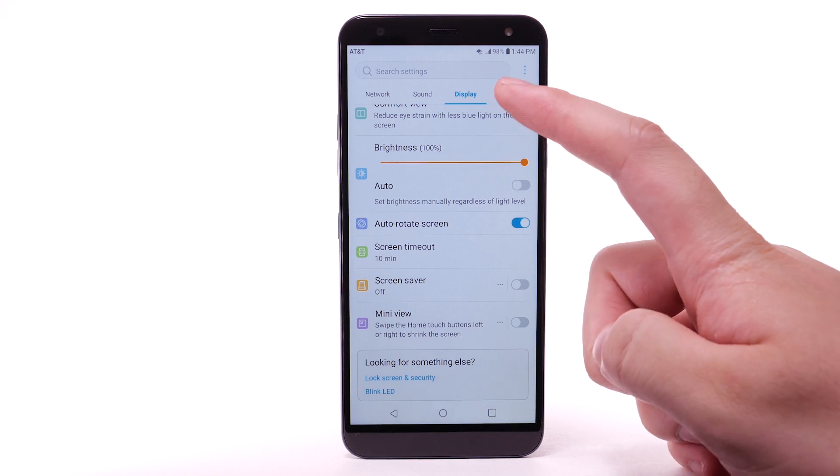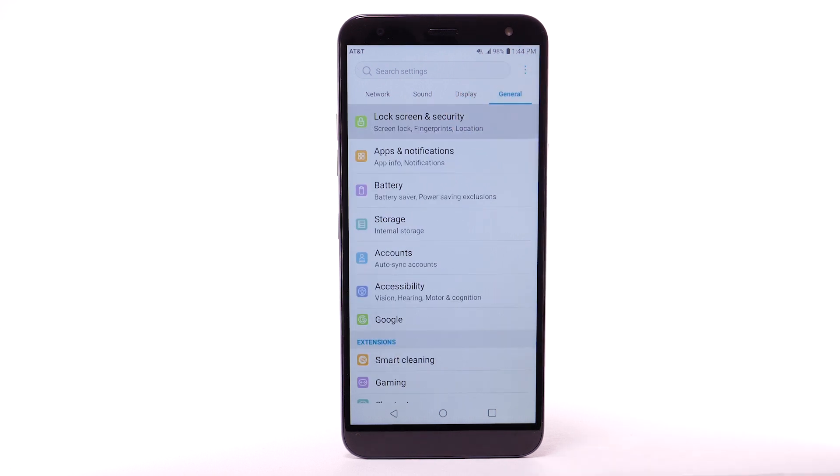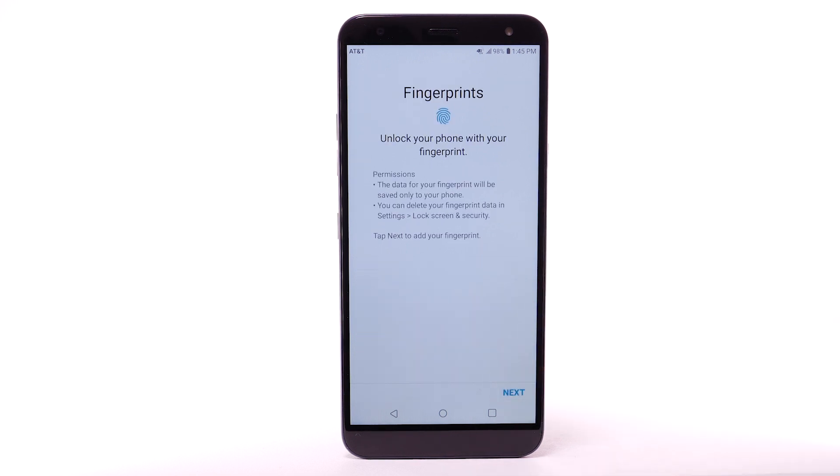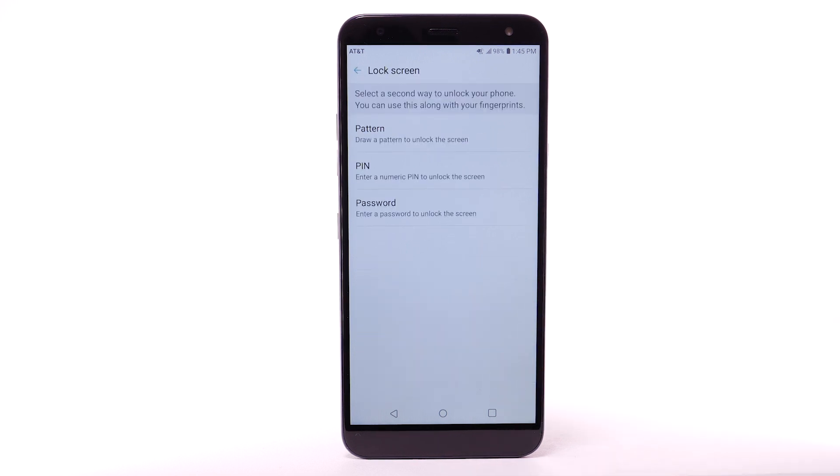Select the General tab. Select Lock Screen and Security. Select Fingerprints. Select Next. To use Fingerprints to unlock your device,